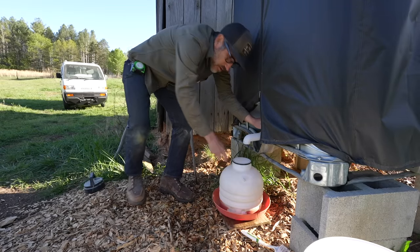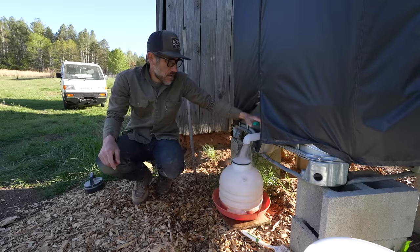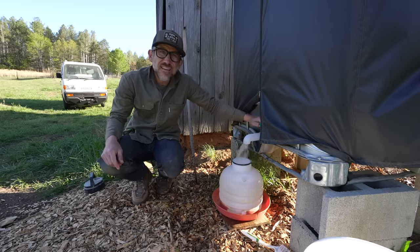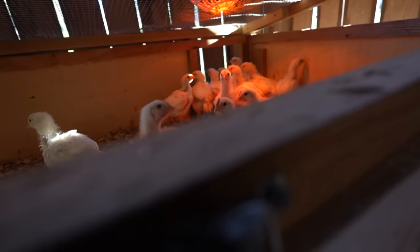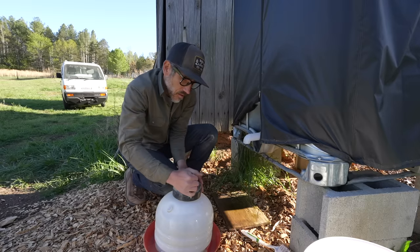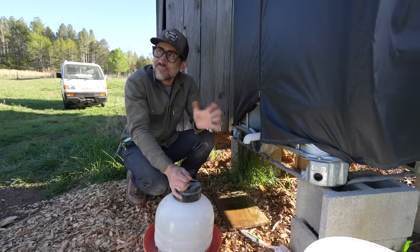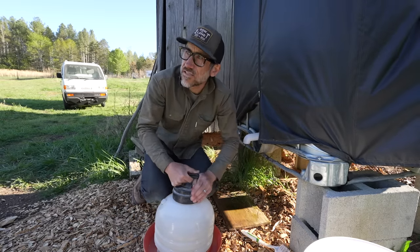These broiler chickens — they are ready to go on grass. But I'm trying to wait. Maybe in the next few days it's supposed to get down to the 30s and frost tonight. So I'm just going to wait a little bit. They're not quite four weeks old yet — they're three weeks. Typically this early in the spring I usually wait until about four weeks. In the summer I'll put them out at three, but with the weather not sure what it wants to do, better be safe and just keep them in the brooder.